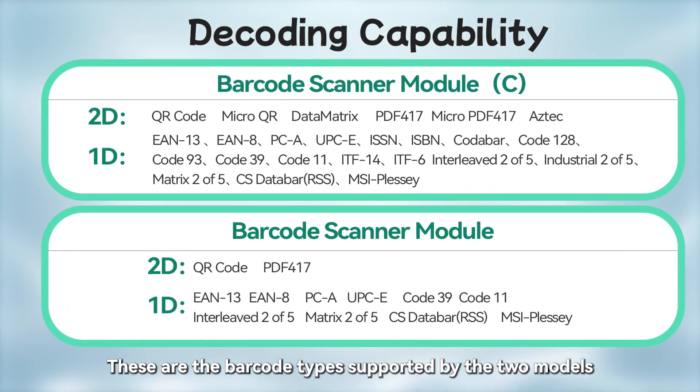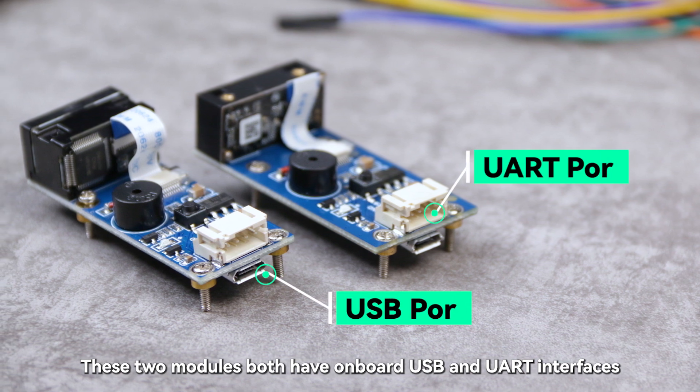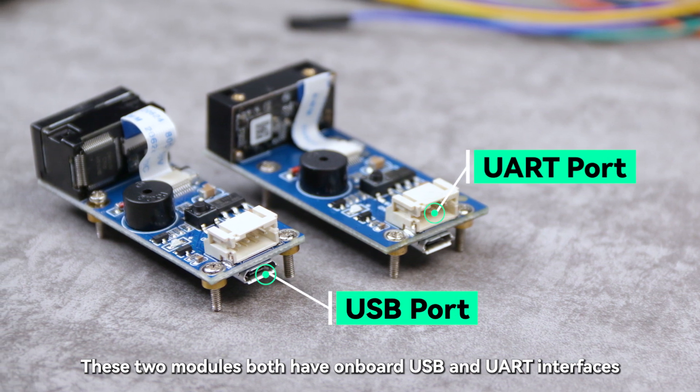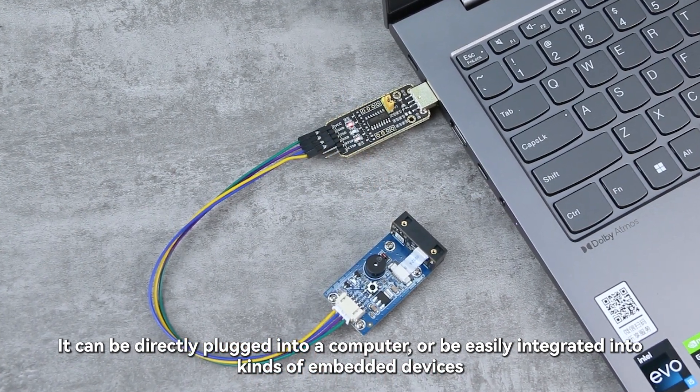These are the barcode types supported by the two models. These two modules both have onboard USB and UART interfaces, and can be directly plugged into a computer or easily integrated into kinds of embedded devices.